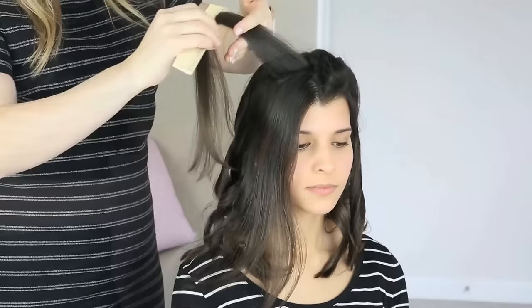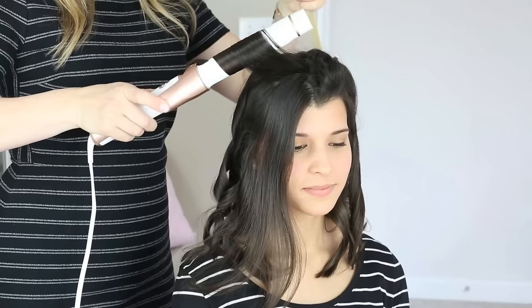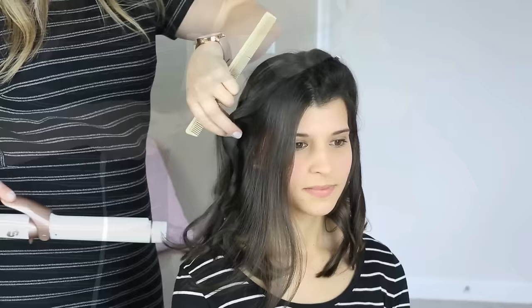My other tip is to lift the section you're working on away from your head. When I started there, I pulled it kind of straight out from where it's growing. Instead of putting the iron in where the hair is falling, pull the hair up and lift it straight out, and you'll be able to get the curling iron even a little bit closer that way.